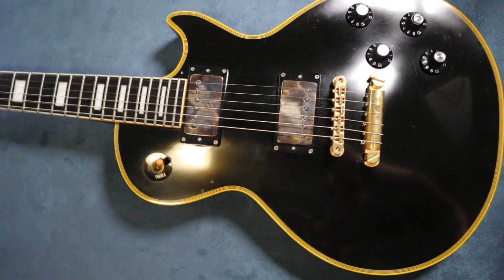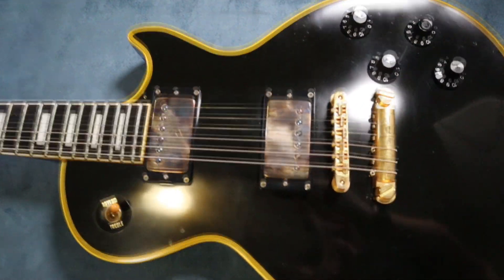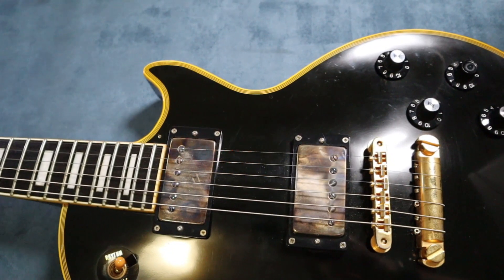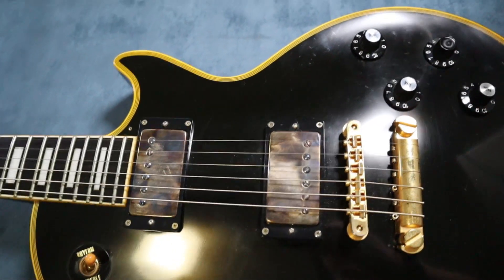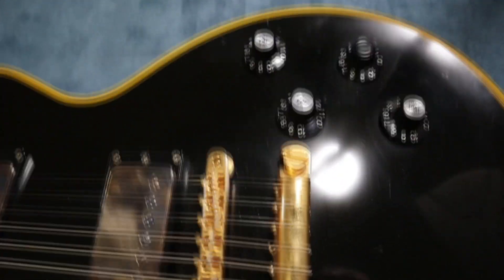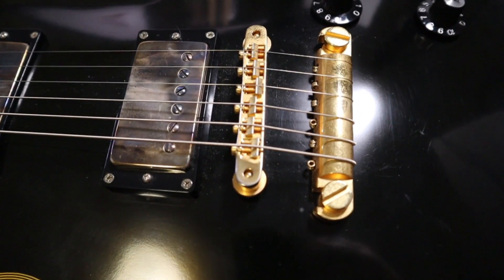This one in particular is a carb top with vintage style paint and binding. As you can see, this is very, very Les Paul-like. We've got the two volume and two tones, and we've also got the Tunamatic bridge — this is a Tone Pros version, by the way.